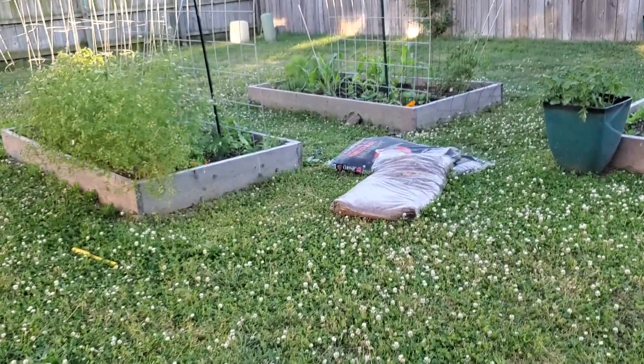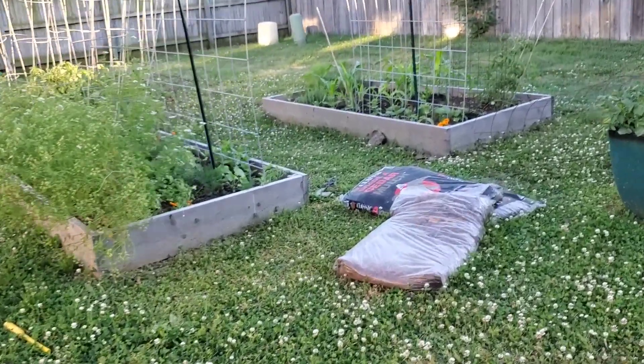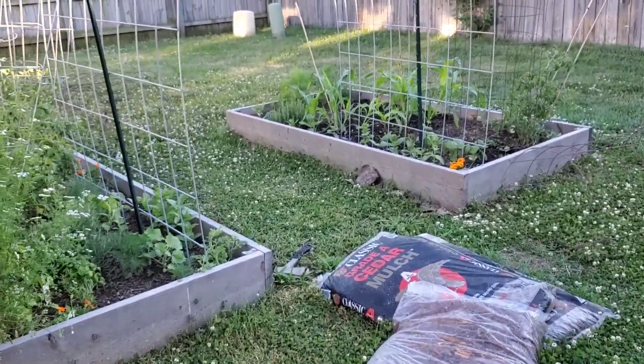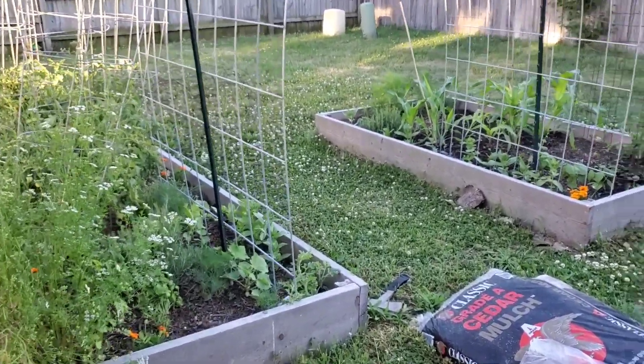Hello everyone! It's been a while since I've done an update — I'm overdue, so I thought I'd update you guys on what's happening in my garden.